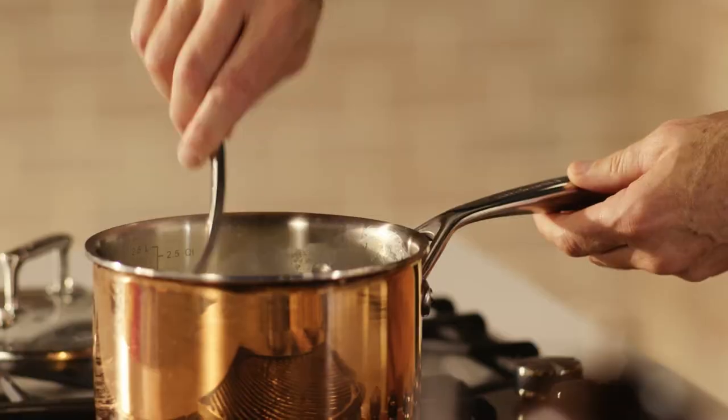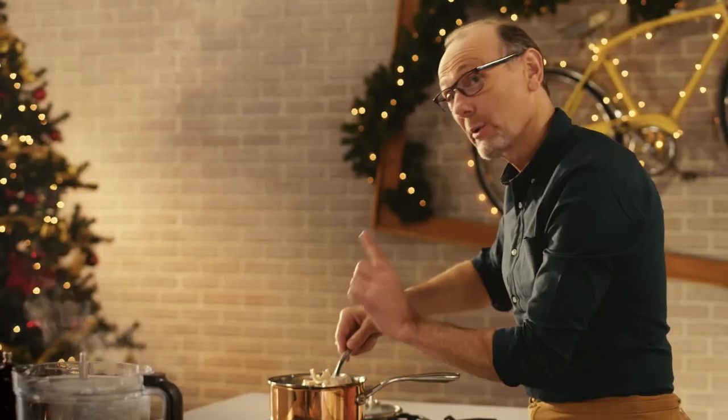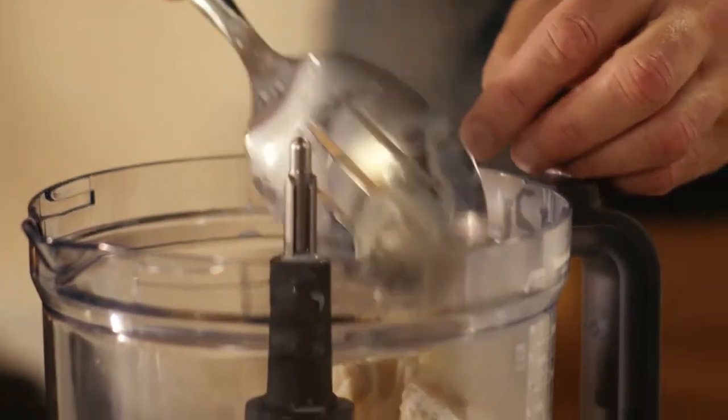My salt cod is ready for the next step. It's fully cooked and it's starting to become really light and flaky. So a quick transport into the food processor — minus the bay leaves, but I want to keep those garlic cloves because they are going to continue to add great flavor.